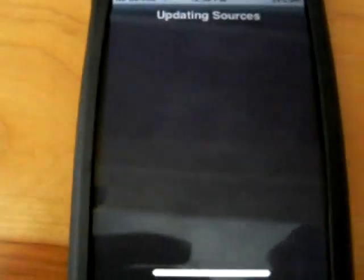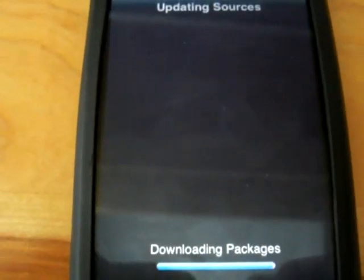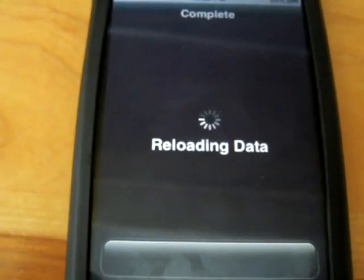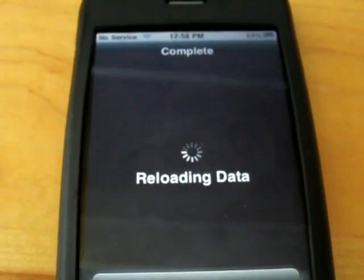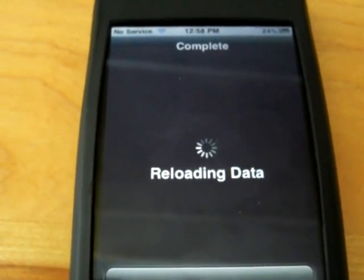After that, click Add Source. It will verify the URL and update the source. Once that's complete, just wait for it to reload the data, which will usually take less than a minute depending on how fast your Cydia is.